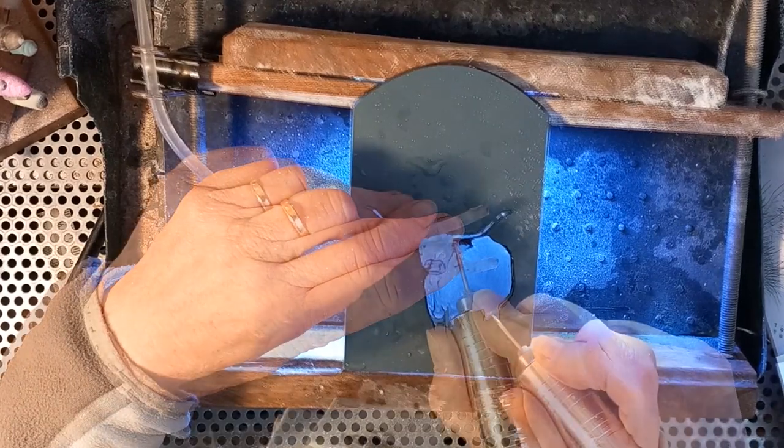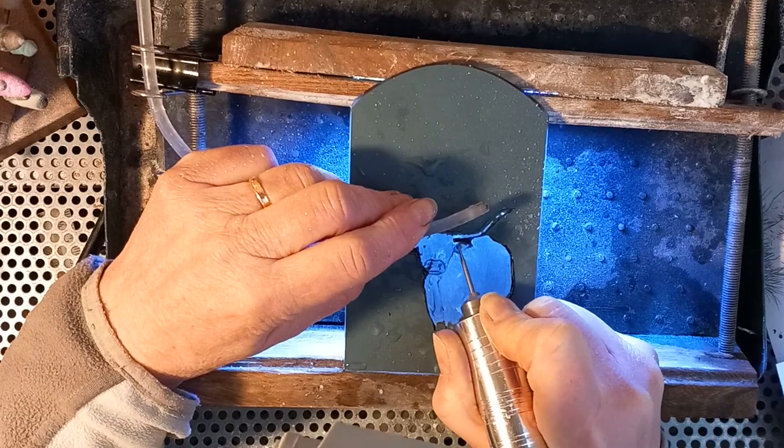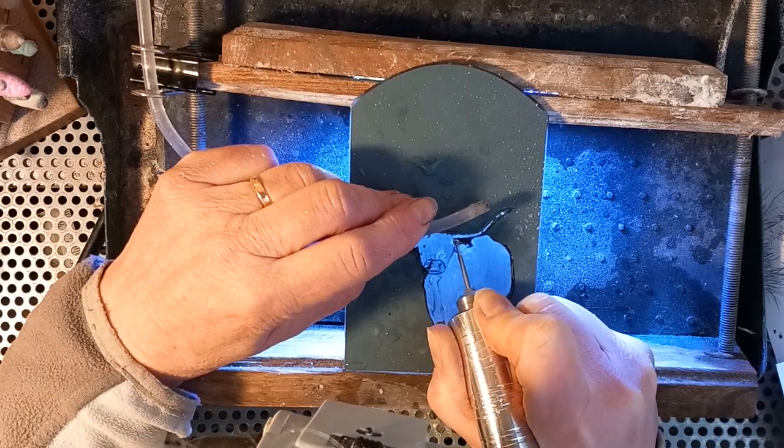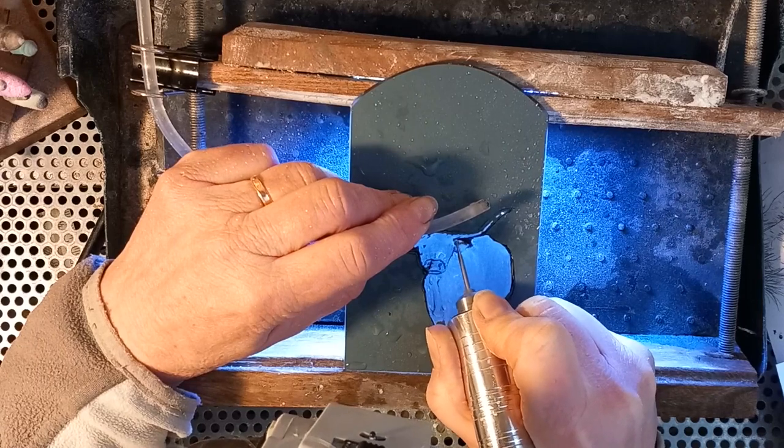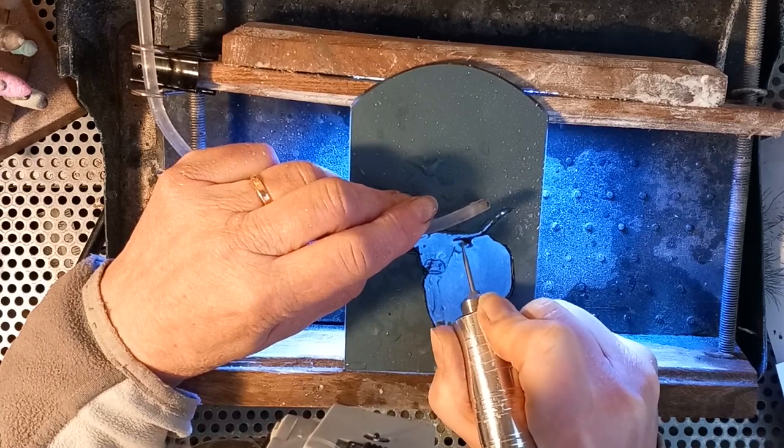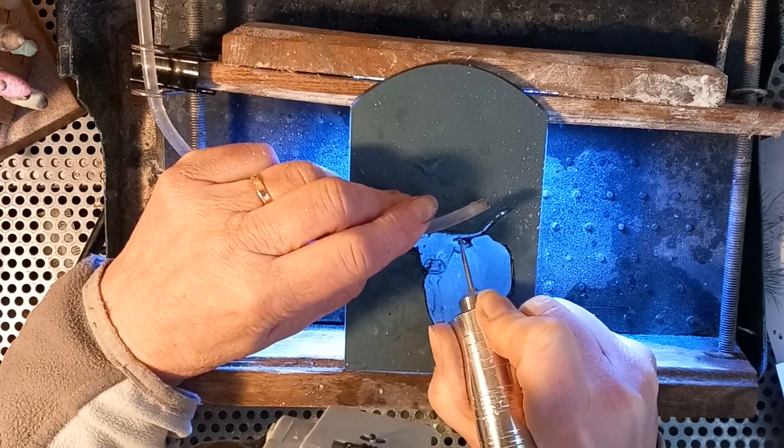I spend a lot of time looking at my reference photos, looking at where the lines of light and shade are inside the fur. I've moved on to the ear here with again a spherical ball-shaped diamond bar.